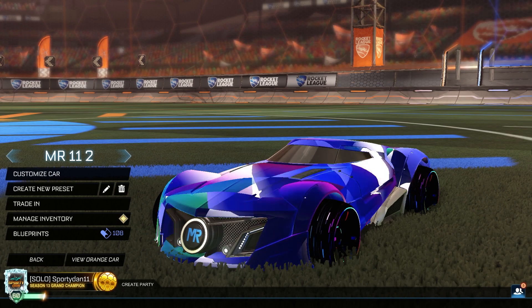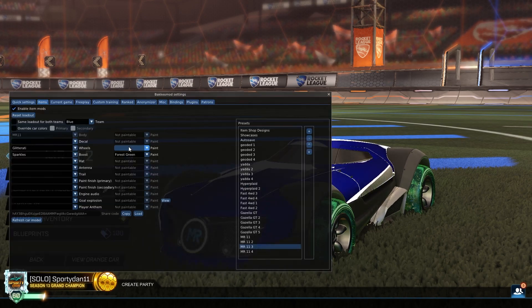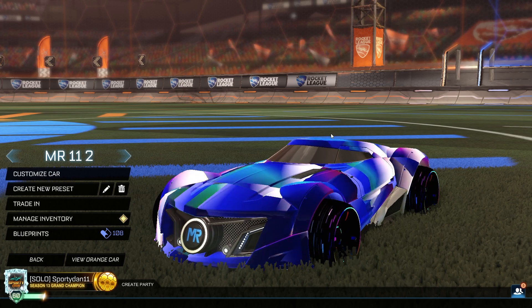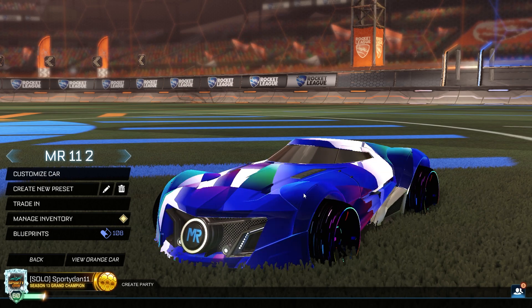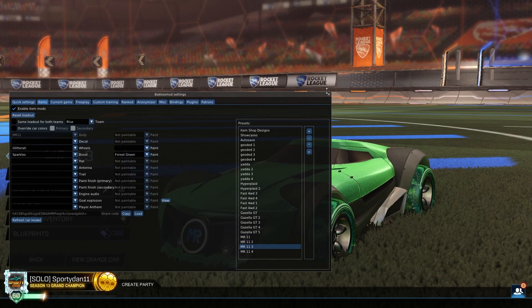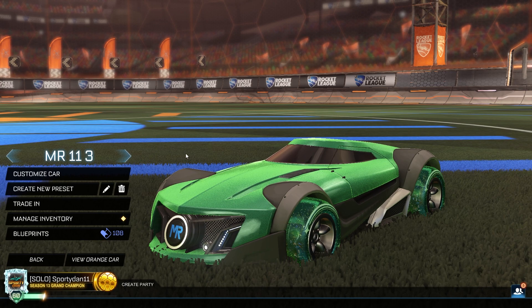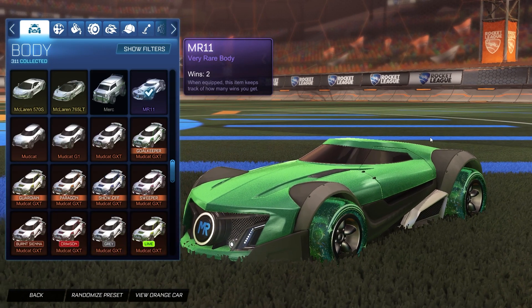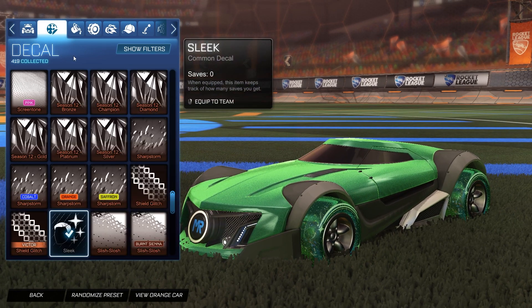Getting into the next design — I did forget to mention that the Geodead design does work on every single car in the game, but this is the only car I've seen that actually replaces the outside of the car, which is pretty cool. Anyway, getting into the next design, we have another specific car decal. This one is only available for the Mr. 11, or mostly almost all the Hot Wheels cars. Starting off, we have the Mr. 11 car body for both sides. For the decal, it is the Sleek decal that comes on every single Hot Wheels car.